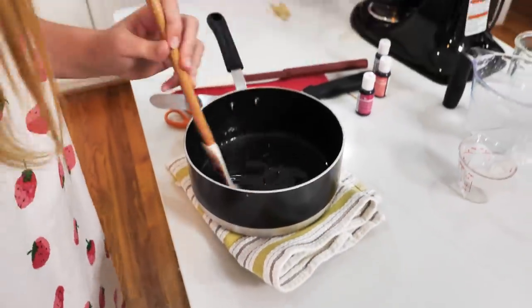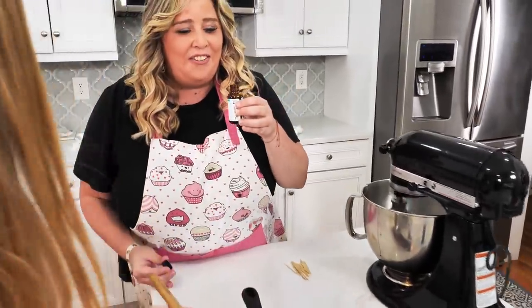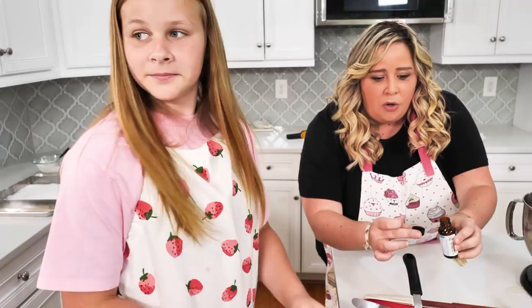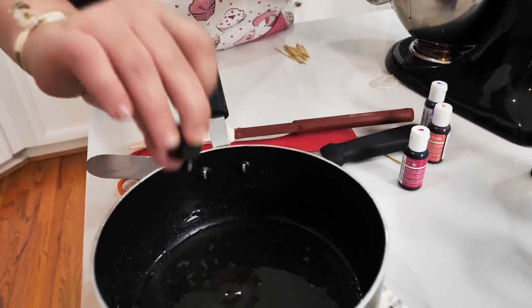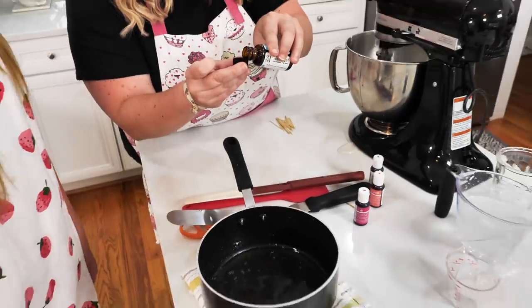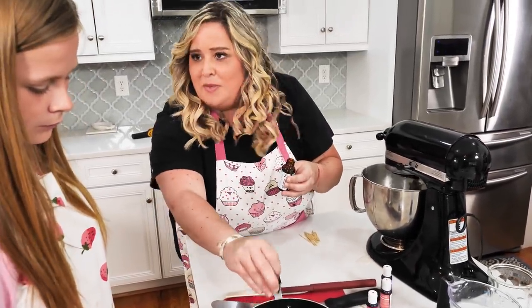This is where we add our extract — we're using cotton candy flavor. It smells really good! Be super careful not to use too much: with any extract, too much will just taste like medicine, and too little you won't taste it at all. It's always better to add less than more.